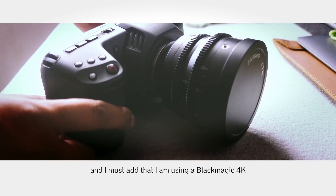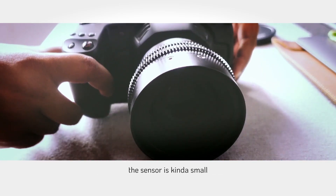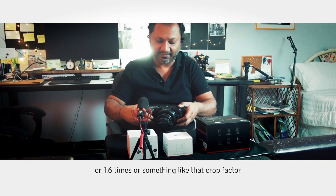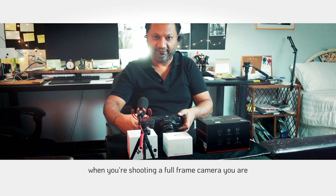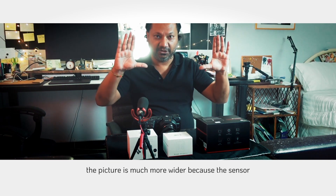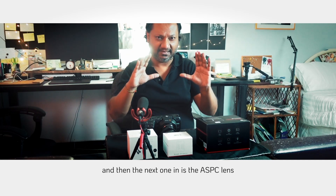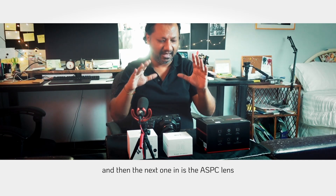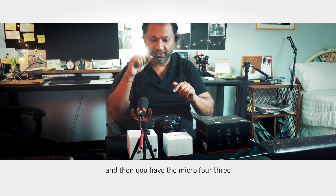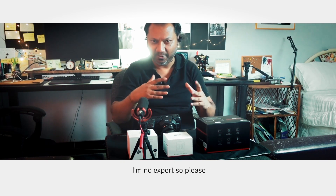I am using a Blackmagic 4K, which is a Micro 4/3 camera. Those of you who know what Micro 4/3 is — the sensor is kind of small. It has about a 2x crop factor. That basically means that when you're shooting a full frame camera the picture is much wider because the sensor is much wider. Then comes the APS-C sensor, which is a little bit smaller, and then the Micro 4/3, which is much smaller than that.